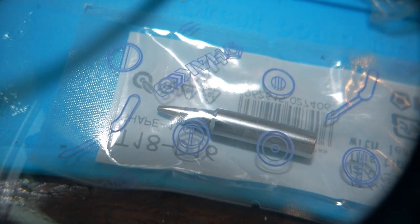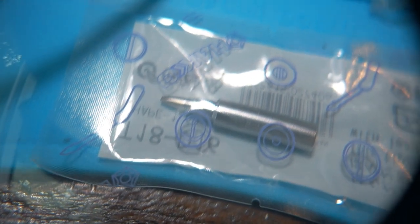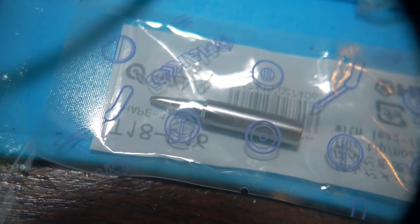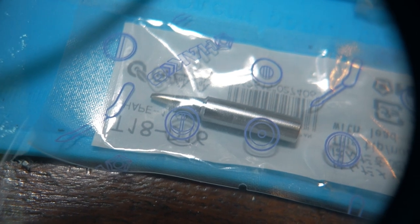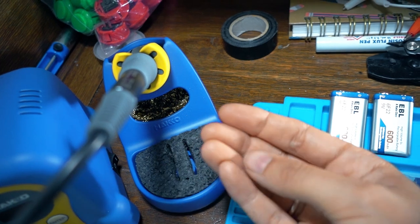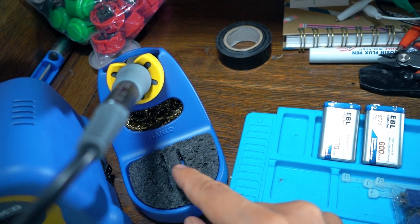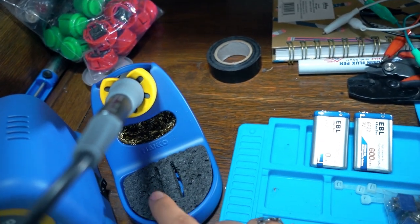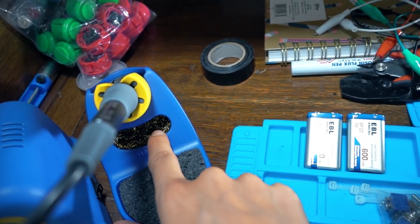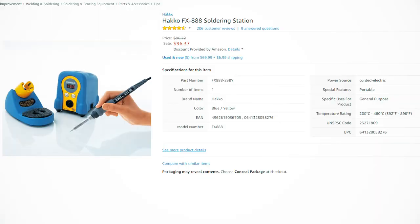I'm using the T18-D16 shape 1.6D tip by Akko. It's a small tip that's flat at the end, and the flat part really allows you to put a little bit of solder on it — easy to solder small parts. The wet sponge part you have to dampen, not soaking wet, to clean your tip. The metal foil part doesn't get water. I'm not sponsored by them, I just really love it.